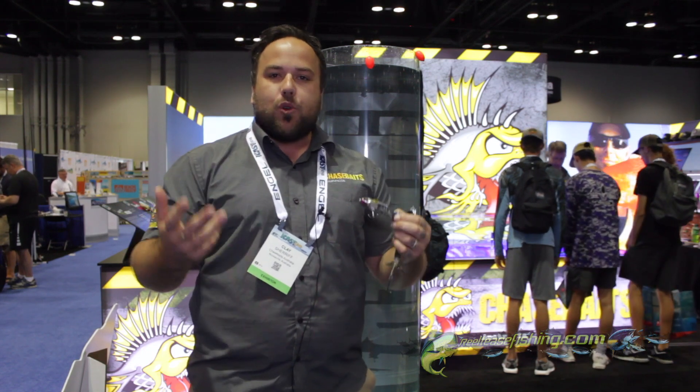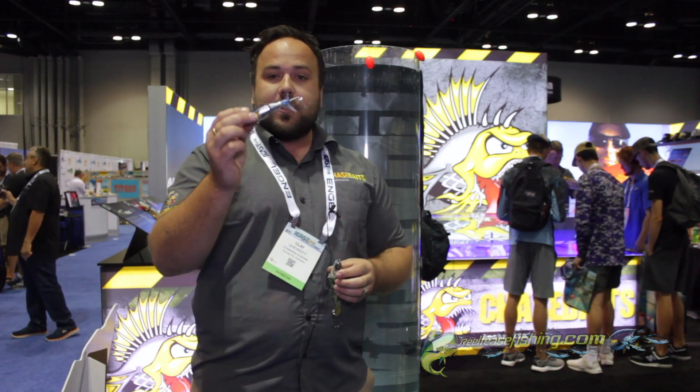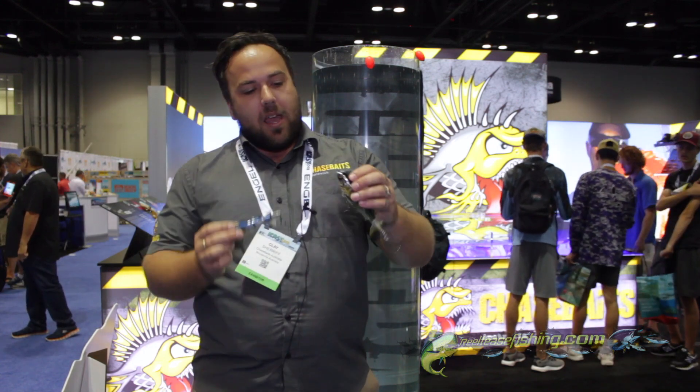If you roll it slow, it's going to look like a really dying, drunk-looking fish — like it's had a massive night out at the bar. And if you give it a bit of speed, you get a really high-pitched popping noise. We're really excited; there's going to be a lot of bass caught on this.